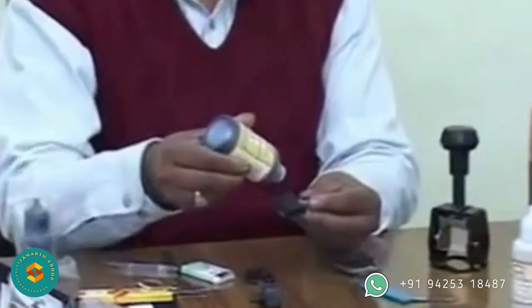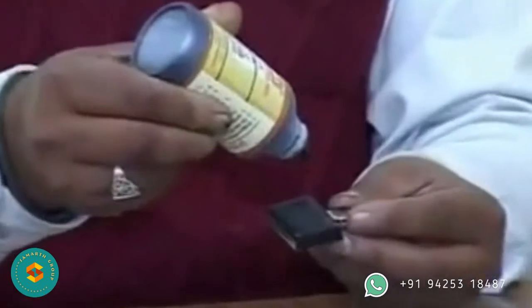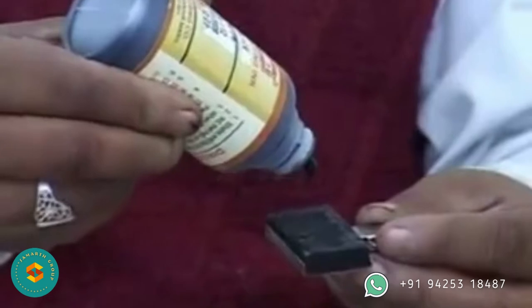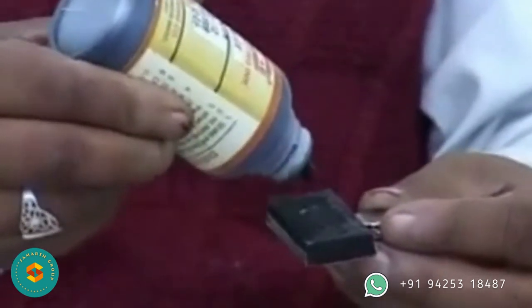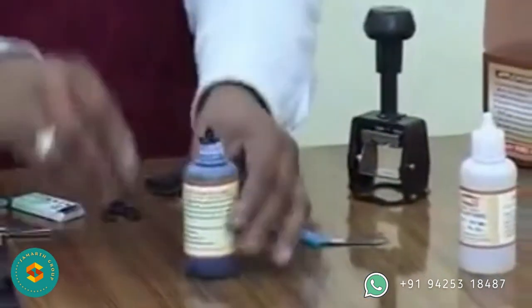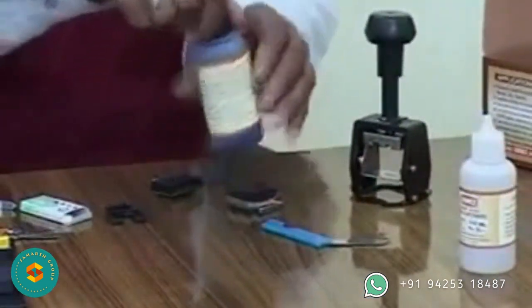Unscrew the cap and ink the ink pad drop by drop such that the whole pad is just wet. Watch that ink does not overflow. Excess ink should be dabbed with a cotton cloth if required. Recap the ink bottle promptly, as the ink is volatile.